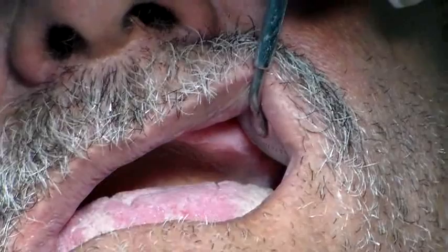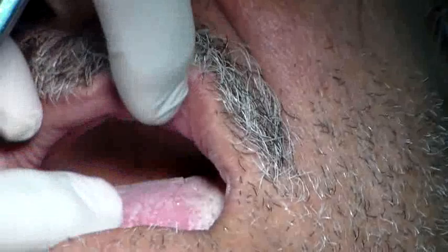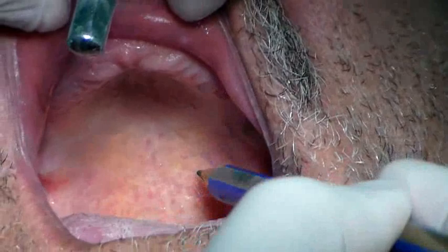Today we are going to have a look at the posterior palatal seal area. The posterior palatal seal area is an area that is developed on the soft palate. The soft palate is attached to the posterior part of the hard palate.